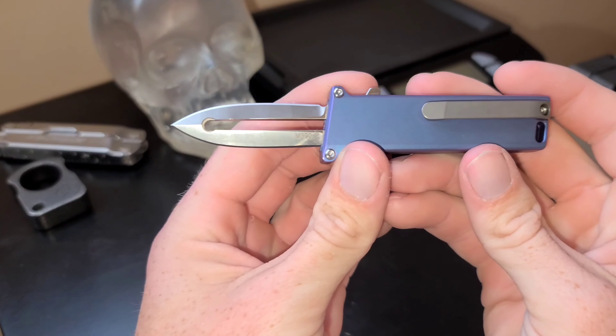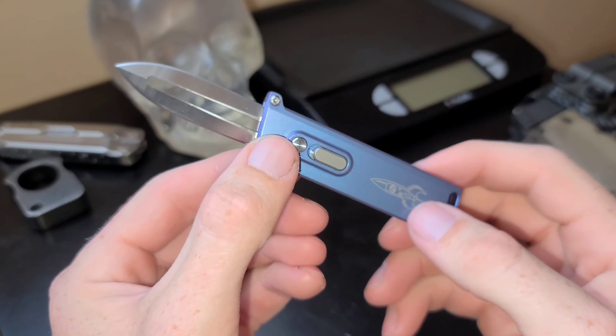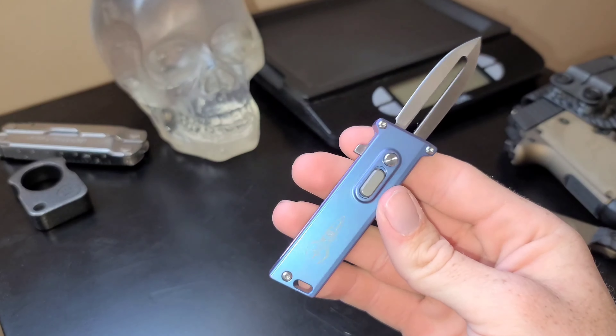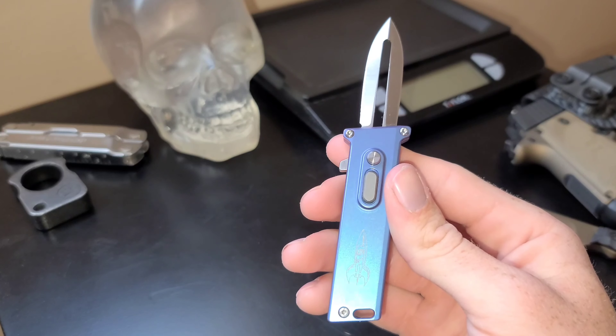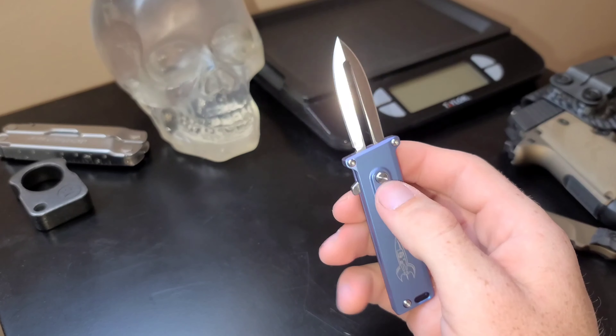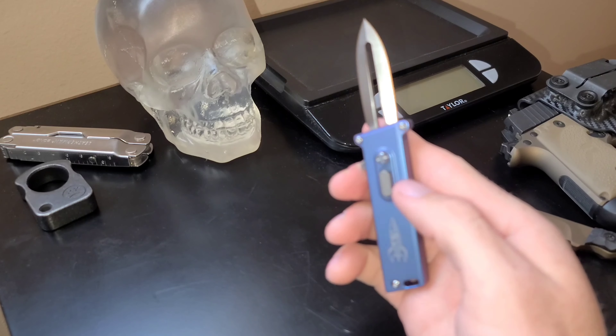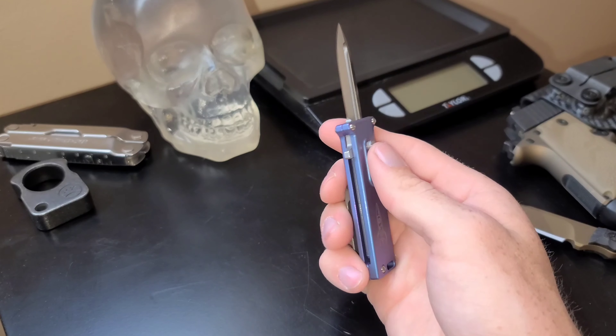Let's get a nice close-up look at this — it's a really cool unique piece. This is just something I had to get; it was about $150 on the D Rocket Designs website. I actually bought it the day it dropped, which was a while ago, so I've had this for a while.